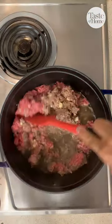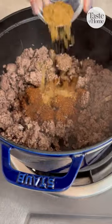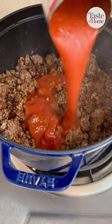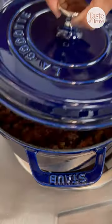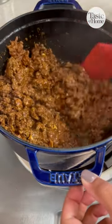Brown the ground beef in a large pot with garlic. Once cooked, add in the chili powder, cumin, oregano, salt, cayenne, and tomato sauce. Cover and let it simmer on low for about an hour. If the chili starts to look a little dry, feel free to add about half a cup of water while stirring.